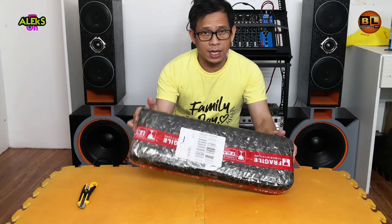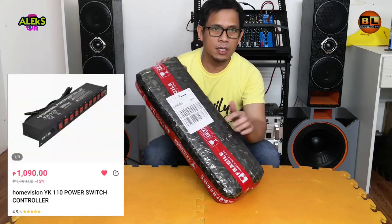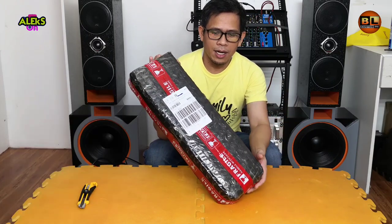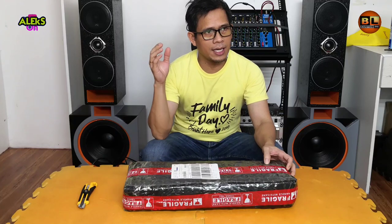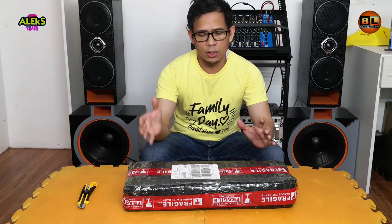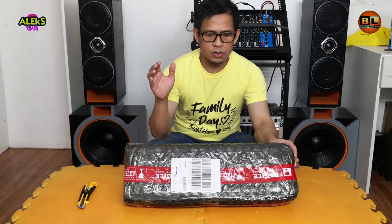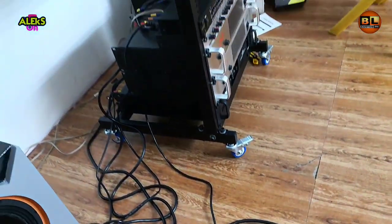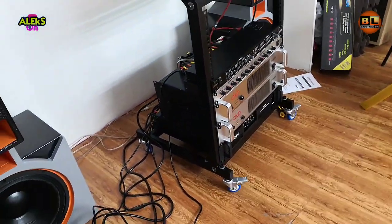Ayan guys, so ang nabili natin ito sa halagang 1,090 noong nakaraang sale. Mayroon na nga nakalipas na 3 weeks, so sigurado ito na disinfect na sa loob at sa labas. Nabili natin ito para mas maging organize yung ating switch para sa ating mga audio equipments.